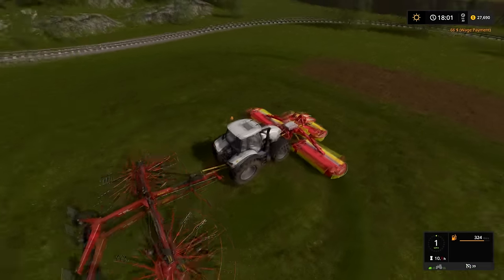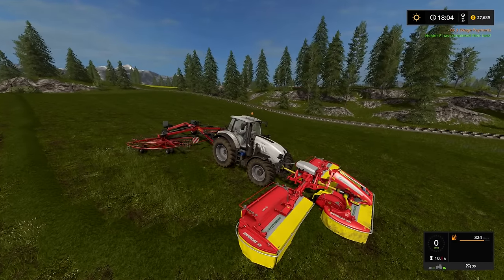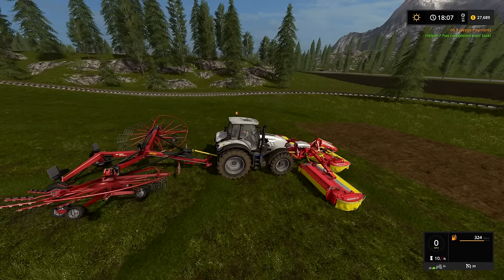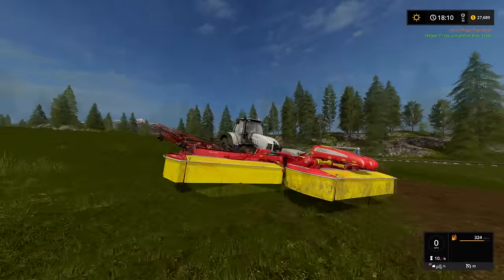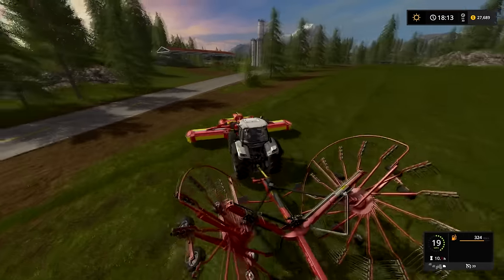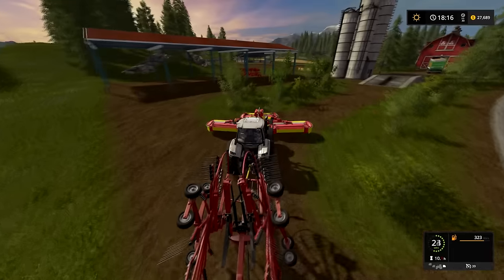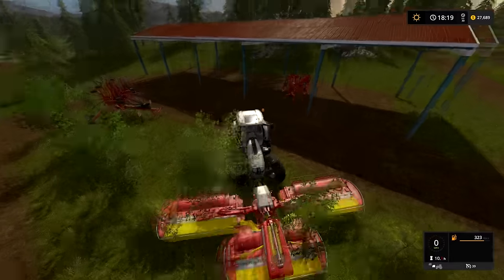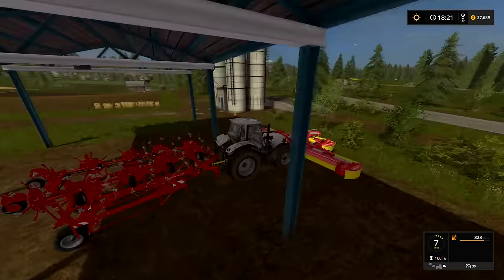That seemed to work pretty well. That also tells me that we might do the same thing over on this field, except we'll attach our tedder to the back. We'll just kind of messily leave the windrower there — we'll need it after we're done with this hay. But I don't see why we can't do the same thing and just ted as we go.